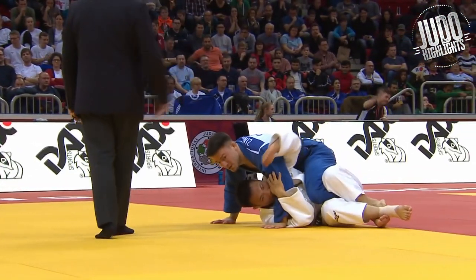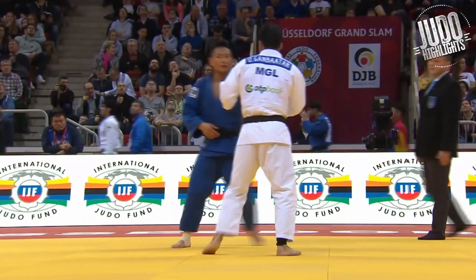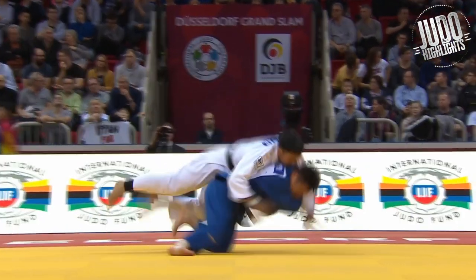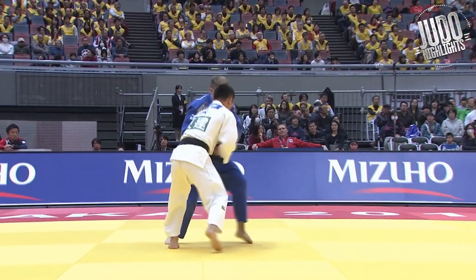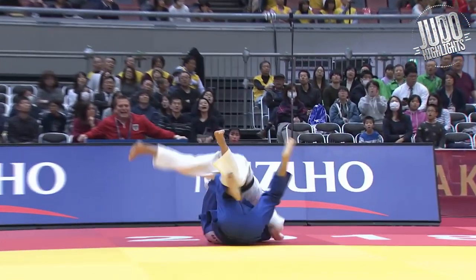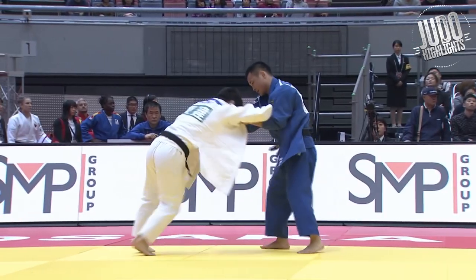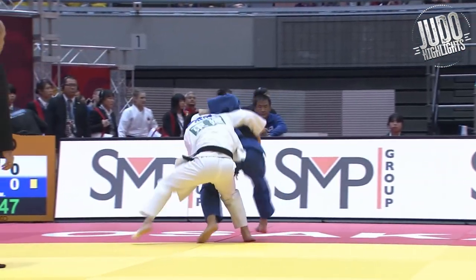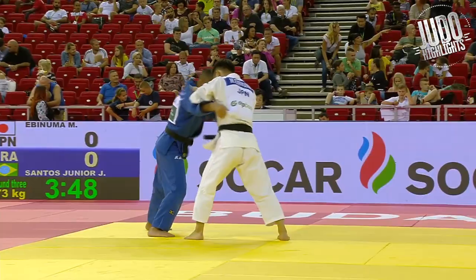That pochimakikomi I was talking about — but obviously you can't grab the legs these days, so I guess ippon seioinage grip is the only way to do it. Strong ippon seioinage here. Anyway, Ebinuma moving up from 66 — I guess maybe the weight cut was too much, or dealing with Abe was too much. Even at 73 he had Ono.